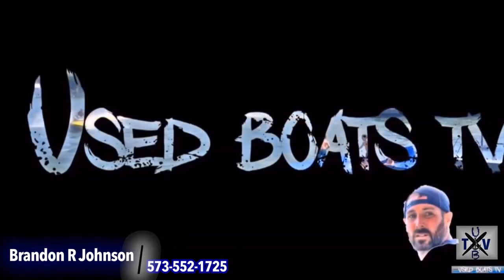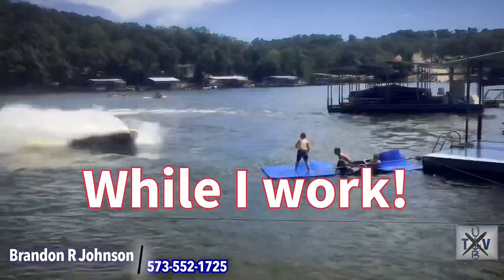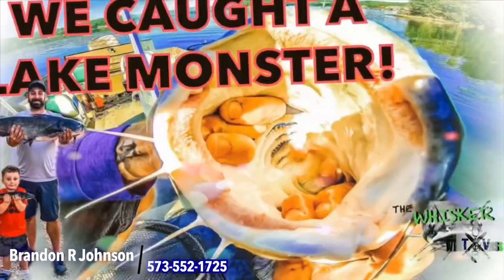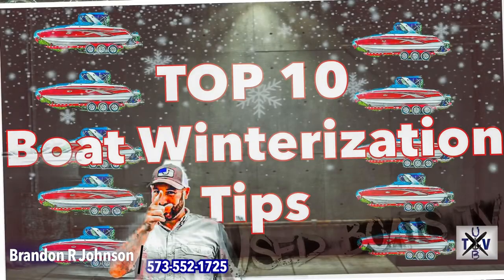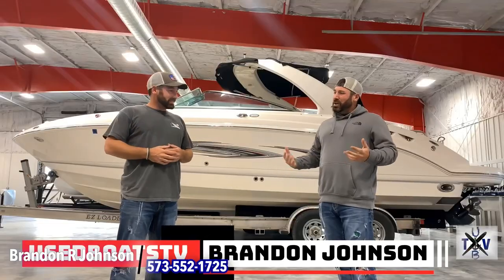Hey, what's up guys, it's me Brandon Johnson from Used Boats TV. Boats have been hard to come by this year, but we just got in one of my absolute favorite bass boats of all time, made by Gambler — it's a GT 183. We're gonna take a look at the outside, jump inside, and finish up. I've been passionately selling boats for over 19 years and the purpose of this channel is to help you and your family enjoy boats and boating. We've uploaded hundreds of boat reviews, instructional operation help, and how-to videos.